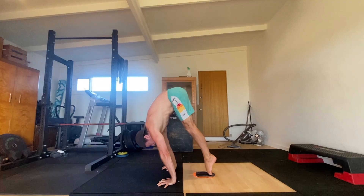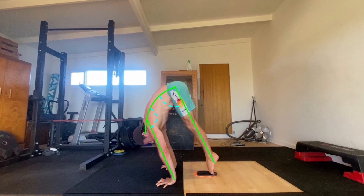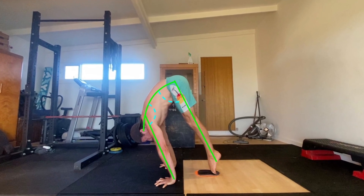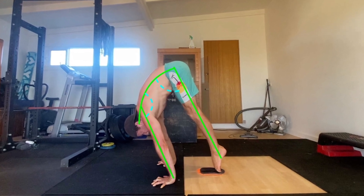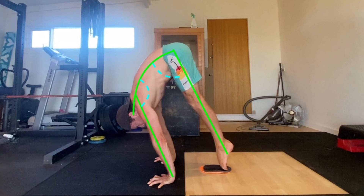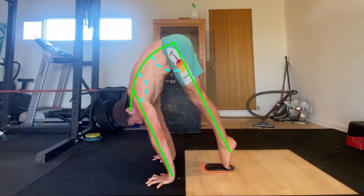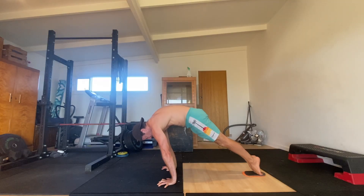This is where your strength and flexibility is going to be tested. If you're strong but not flexible, you'll lean your shoulders forward slightly to counterbalance your lack of pike flexibility. This is fine but it's going to require more strength to perform the press to handstand. The more flexible you are, the more you'll be able to close the angle between your thighs and your torso, and keep the shoulder angle open, which makes the press a lot easier.